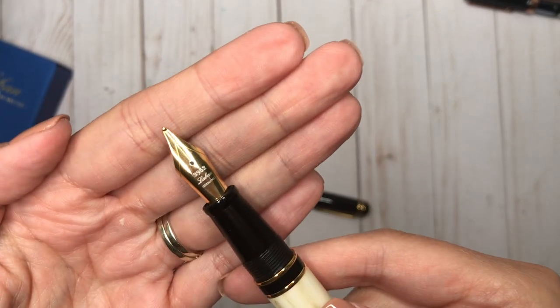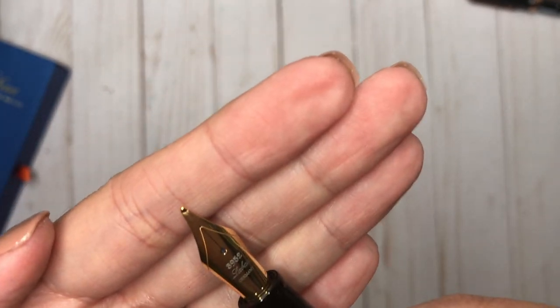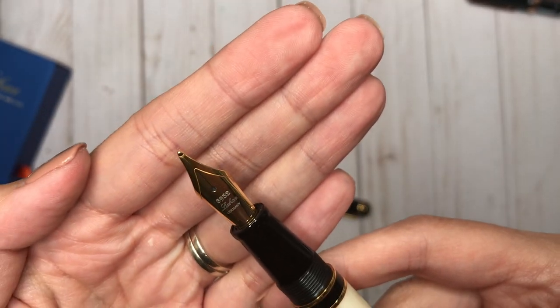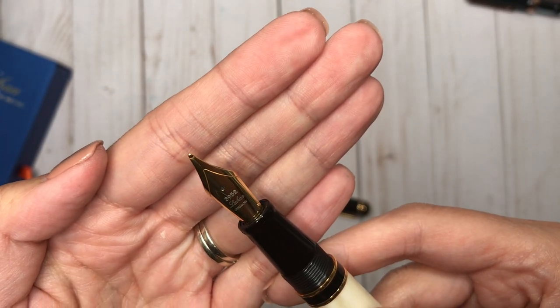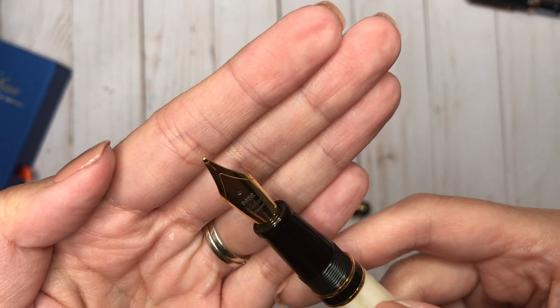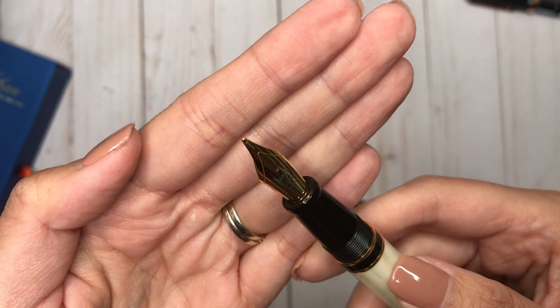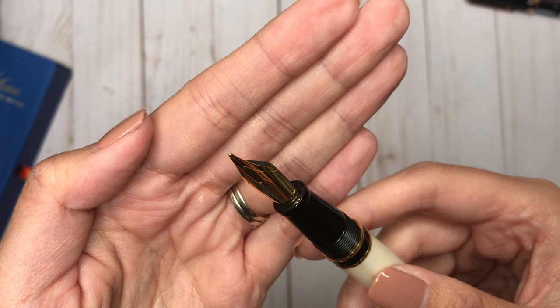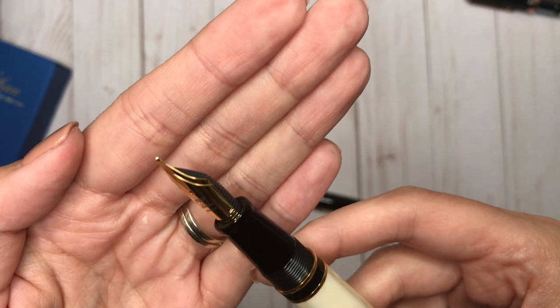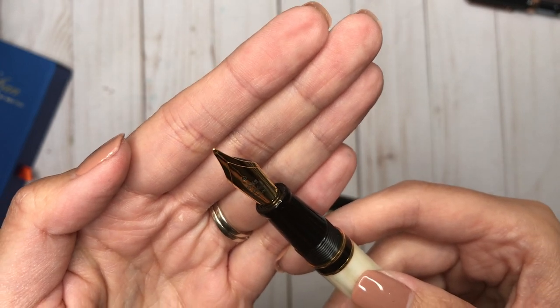There is the Le Bon nib. It has '3952' engraved, which I believe refers to the tallest summit in all of Taiwan. It just says 'Le Bon Germany,' so I believe this is a Jowo nib. Yes, this is a Jowo nib, and I got this in broad — a broad nib!